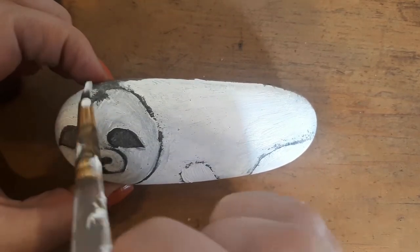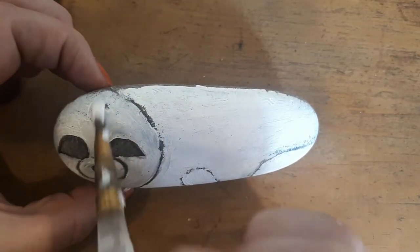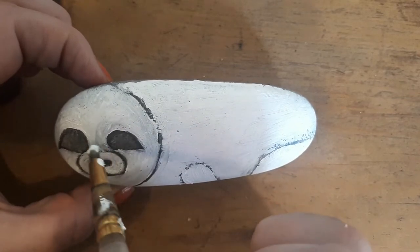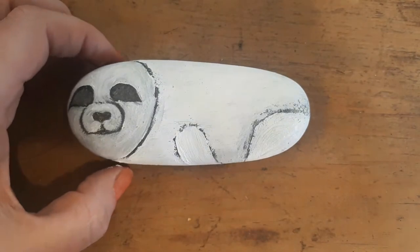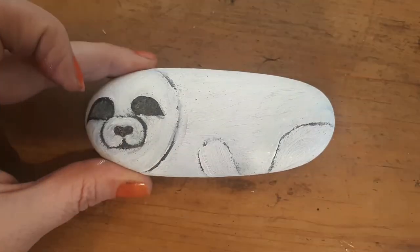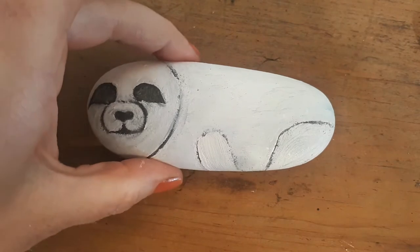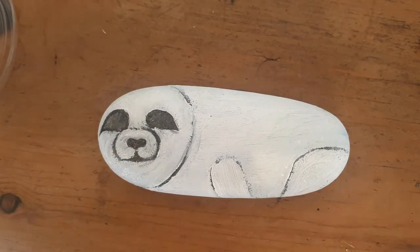Pretty much there — I'm going to let that first layer dry, then come back and get the details on. We've got a nicely dried white seal in front of us. The next tone we're going to use is black to pick out all of our black details this next round, and we'll finish off at the end by adding in some grey shading. For this bit you need a very very fine brush — I think it's either a number one or a number two.